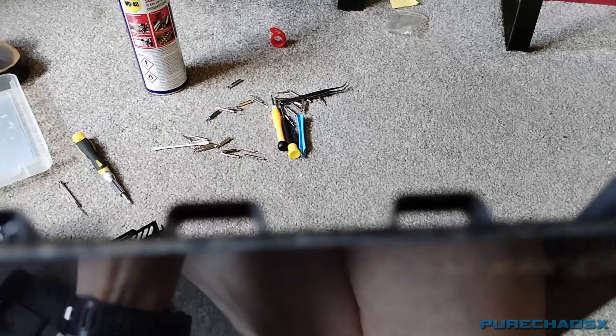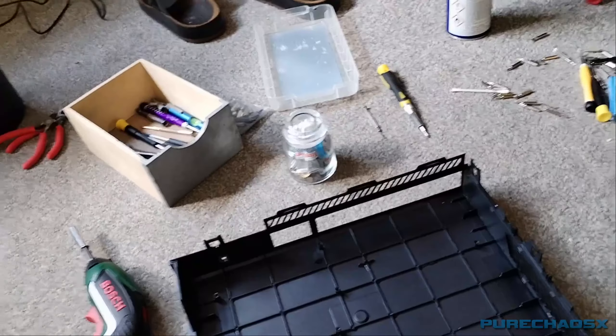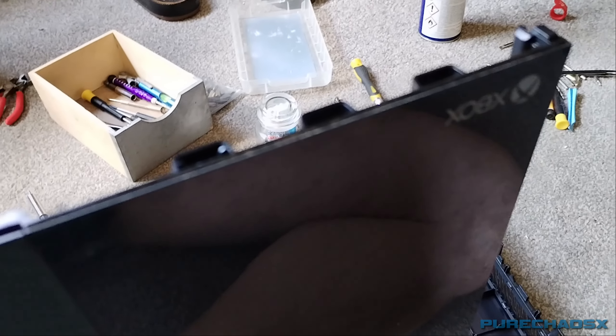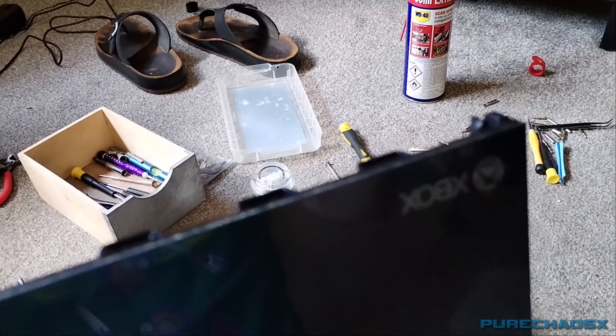Still got a bit of gunk in there that I need to clean, which you can't really see. There's some gunk in there, which I won't focus on.